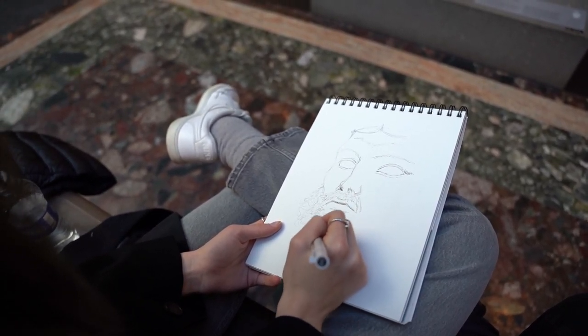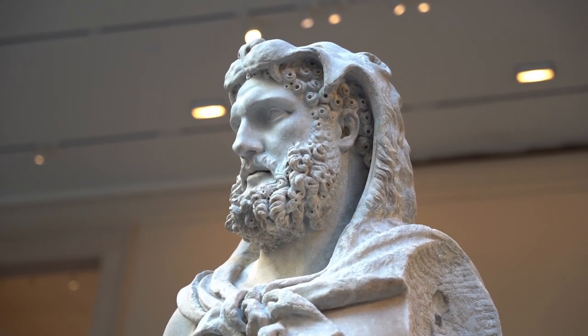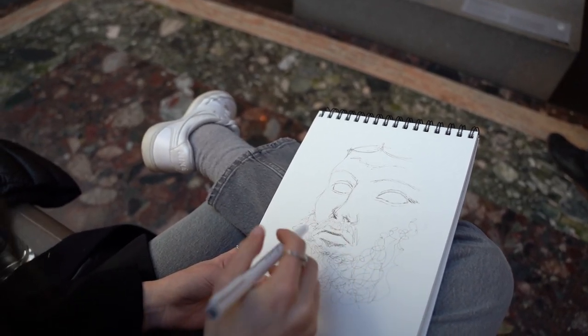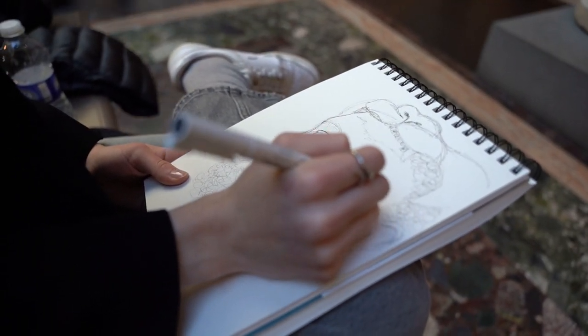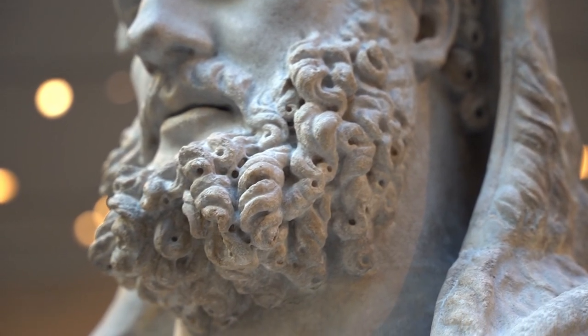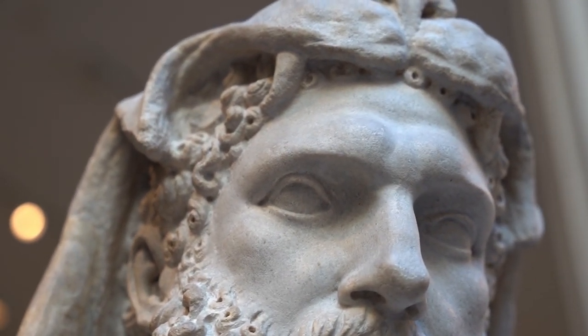As I was drawing, I was thinking about how large and unique the Met really is. I've been to museums in London, Paris, Greece, but I think the Met just has something for everyone. There's art, there's armor, there's sculpture, there's pottery. It's just really refreshing to be able to look at a very wide variety of things, of cultures, and just really dive deep into a certain part of history.